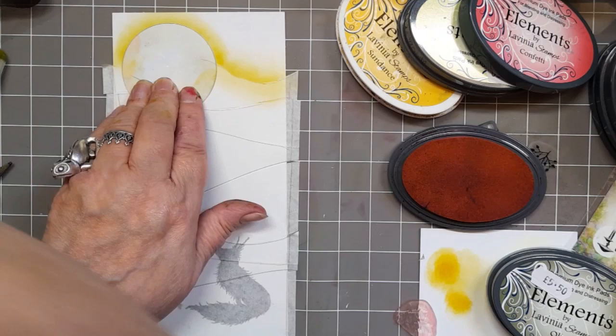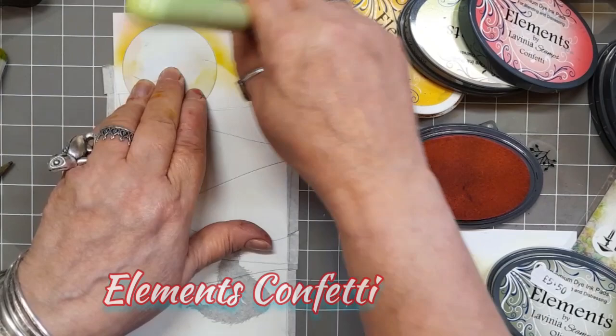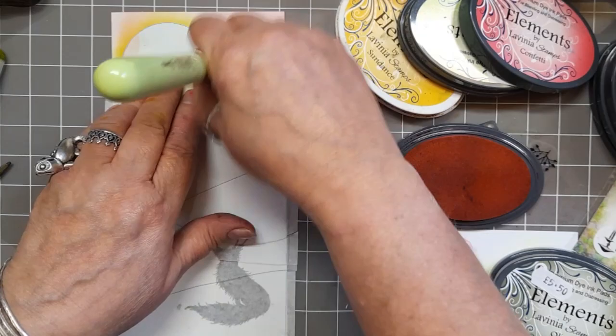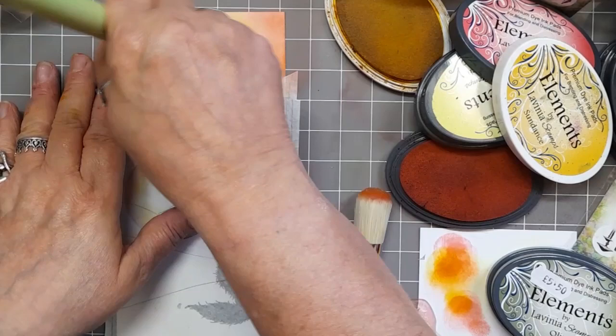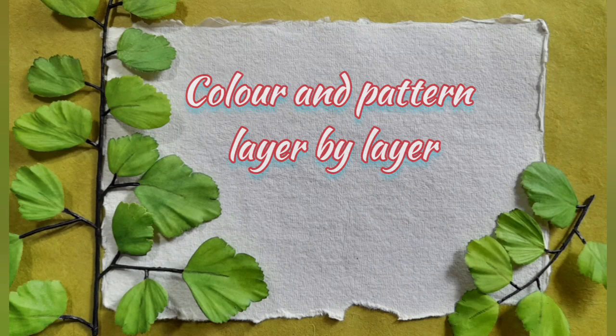So I'm building up the colour and now I'm going in with some Confetti. When these two mix together you can get a very bright, very nice vibrant orangey colour, which is what we're after. We want a bit of that sunset gleam. Keep going until you achieve the colour that you want. And then I'm adding a little bit of the Sundance to the sun so that it's not this dark white. And now I'm covering up the top so that I don't get it covered with anything else.